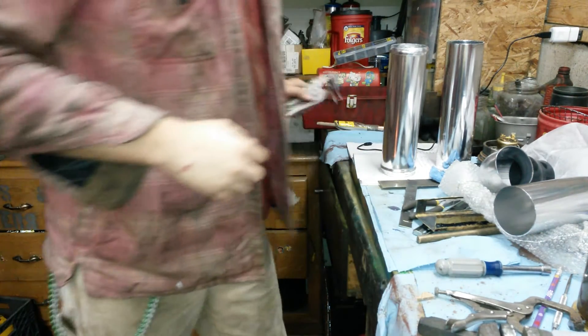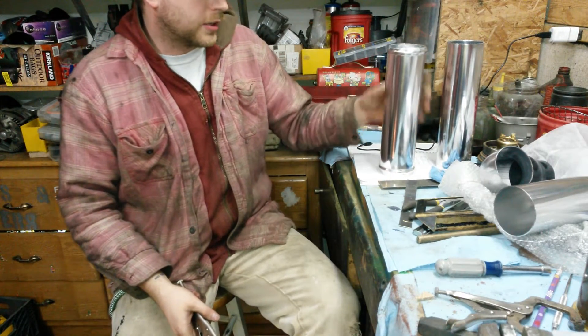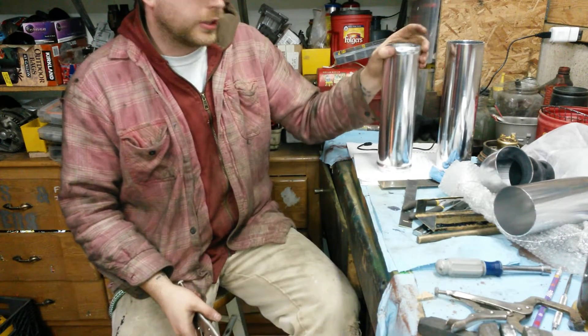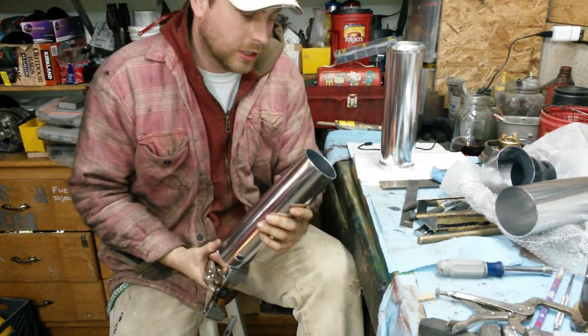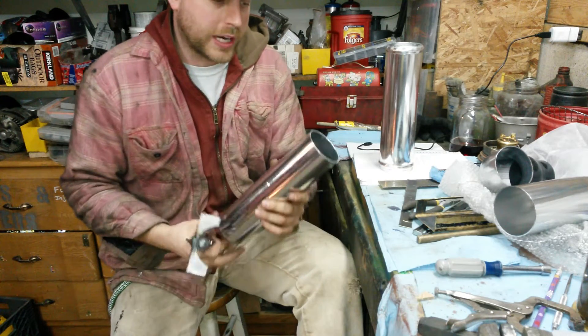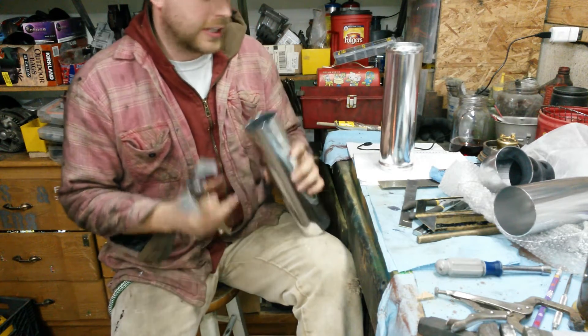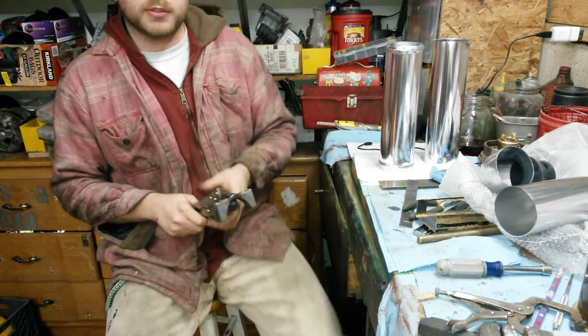Hey YouTube. I figured I'd make a quick video on how to round or bell your cheap eBay charge piping. I've seen a couple write-ups online at various forums about making this tool right here, so I figured I'd give it a shot since I'm putting an intercooler on my Gen 1 Cummins 4BT.